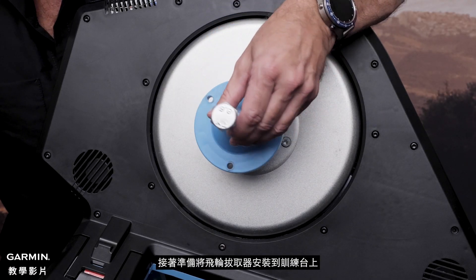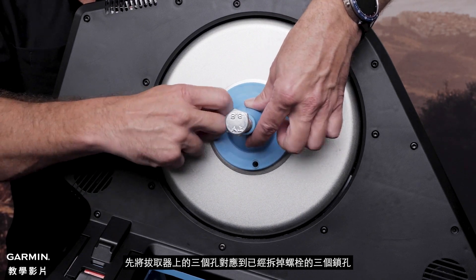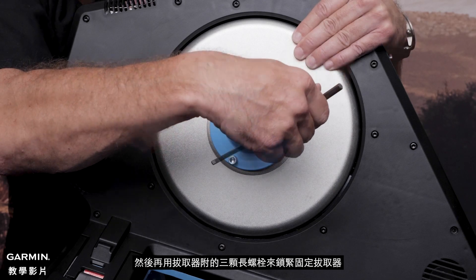Now it is time to install the NEO Extractor Tool. Position the Extractor Tool so that the holes line up with where the disc bolts were removed, then insert and tighten the disc bolts.